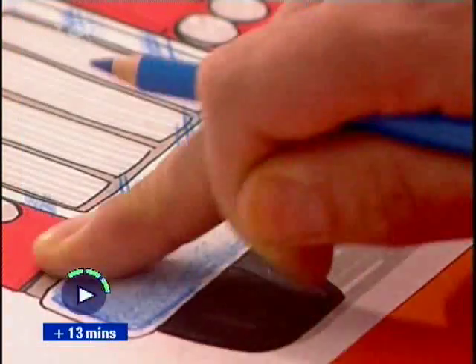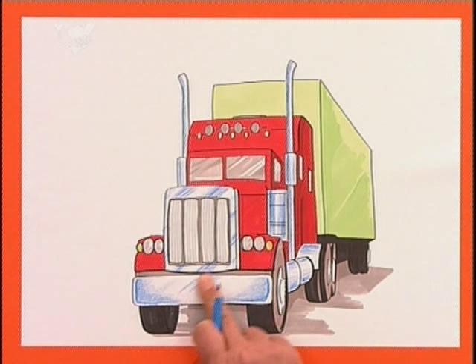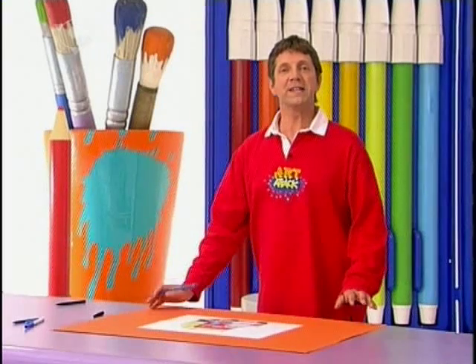Give it a polish again with your finger and there it is — all the metal and chrome really looks shiny and smooth. The blue creates the illusion of reflections in the shiny metal. Good trick, isn't it?